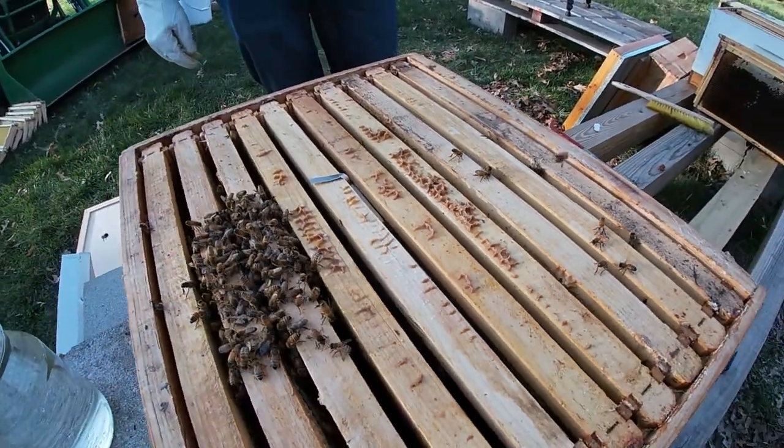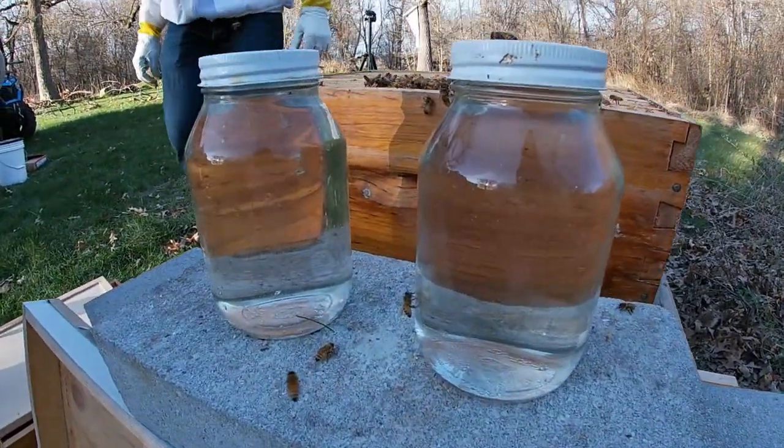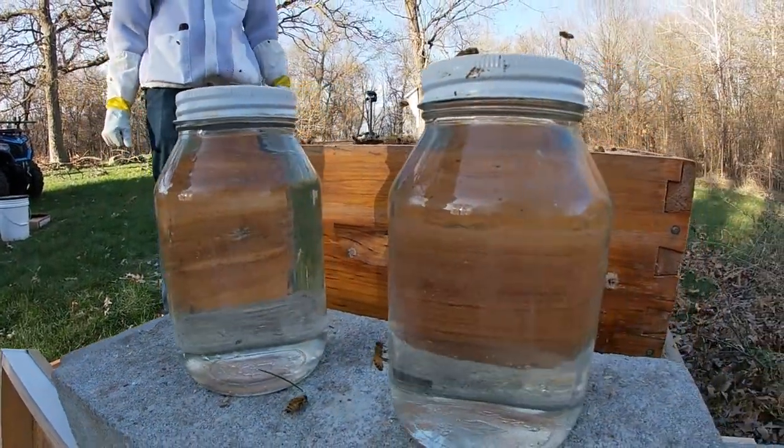And now that's pretty much all she wrote. We just got to reassemble our hive and get our feeders. We have two feeders, one for each hive that we're doing today.